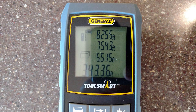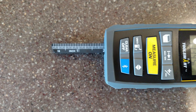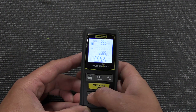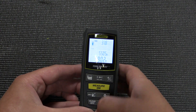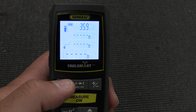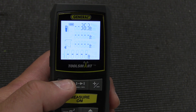Let's go over some specs. This tool has a 100-foot range with plus or minus 1/16-inch accuracy — very impressive for an affordable tool. It calculates in feet with decimals, feet/inches/fractions, just inches, and meters. It'll also calculate areas, volumes, perimeters, and you can triangulate either a length or a height very easily.